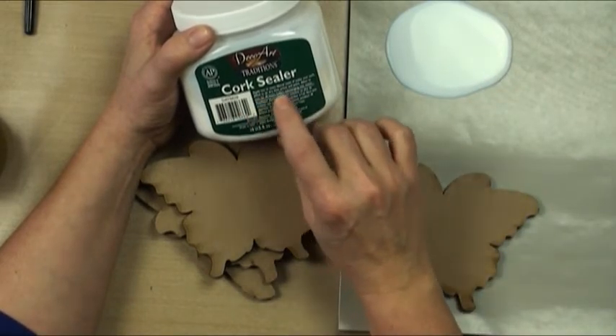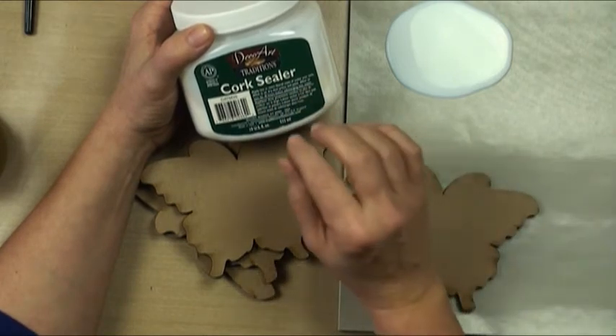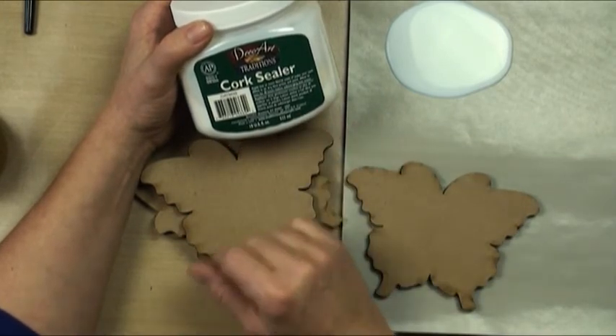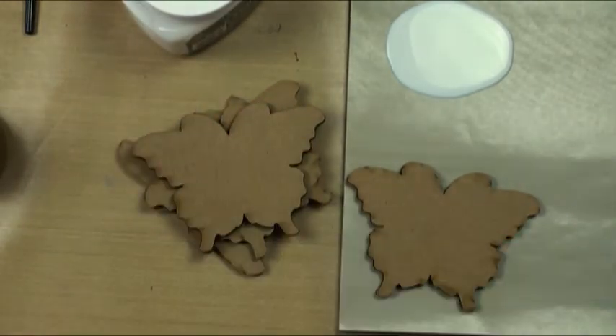And then I love this line — allow to cure for 48 hours before submerging into water. So these ducks are going to be floating around in water and they're going to be perfectly safe. So we know that this is going to help us keep our coasters perfectly safe.